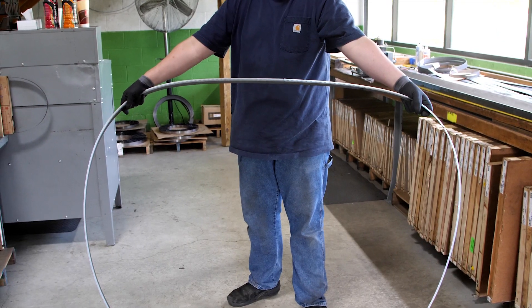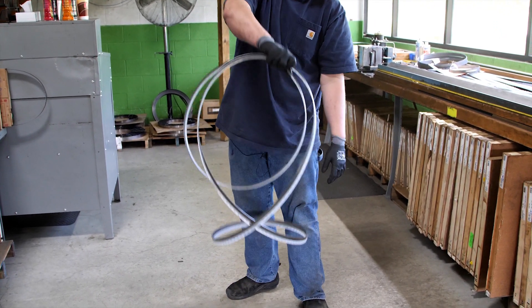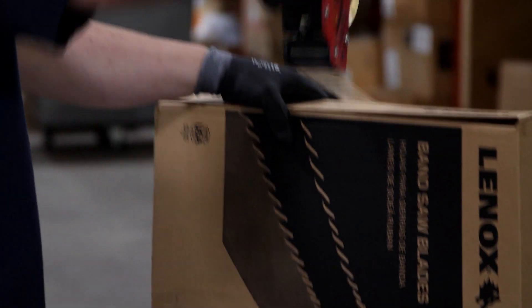The blade is then folded by grabbing it wide with open palms and folding inward with your right hand going over your left hand. You will finish with a much smaller three-hooped coil. The blade is then ready to be boxed and shipped off to its destination.